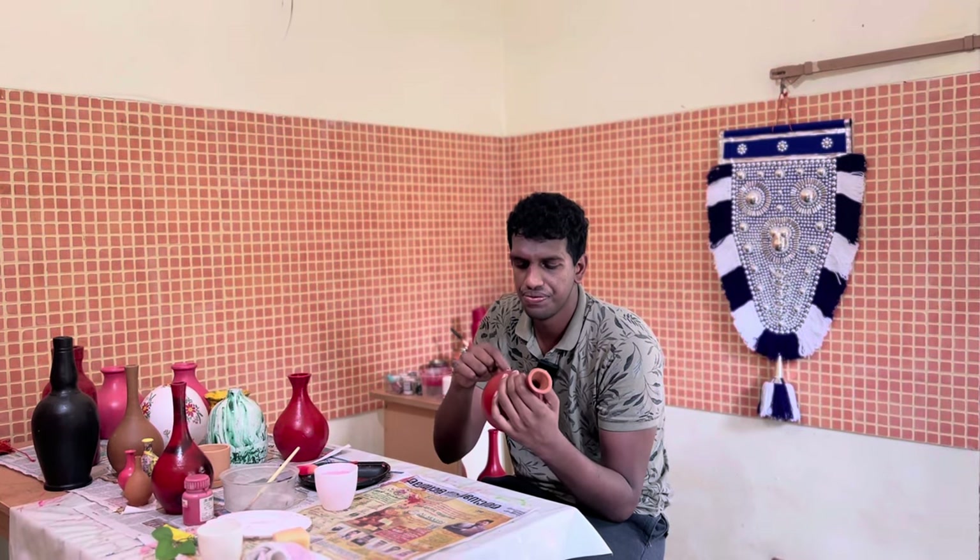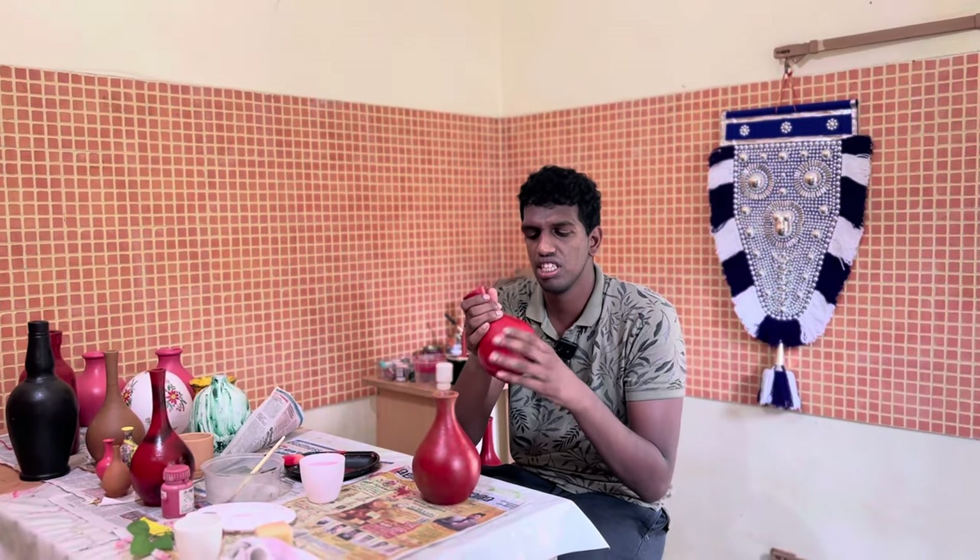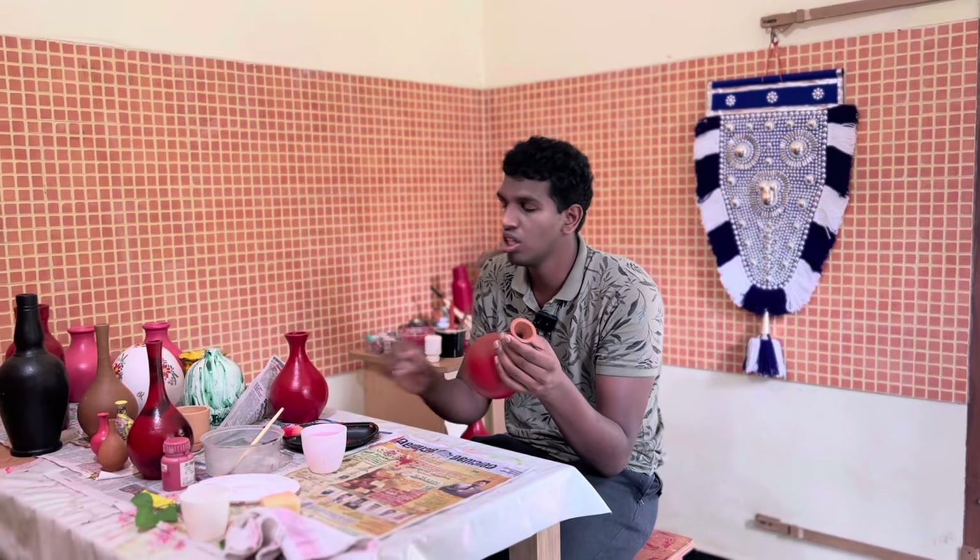Hi friends, they wanted to hear marble paint. We are going to continue the title and finish it. The video shows what we are going to demonstrate. This is the original version. This is how the paint is done, which has a lot of bubbles.